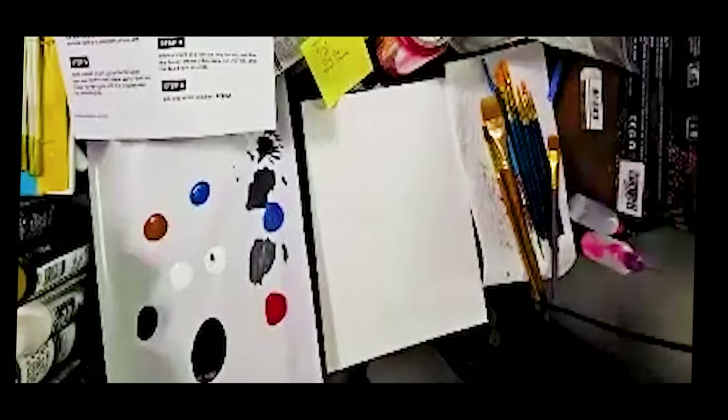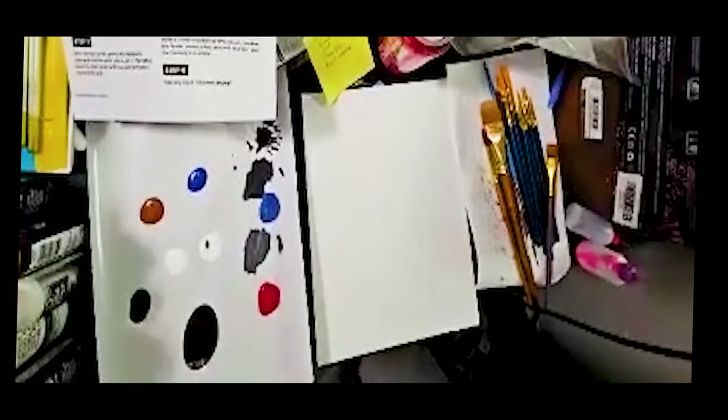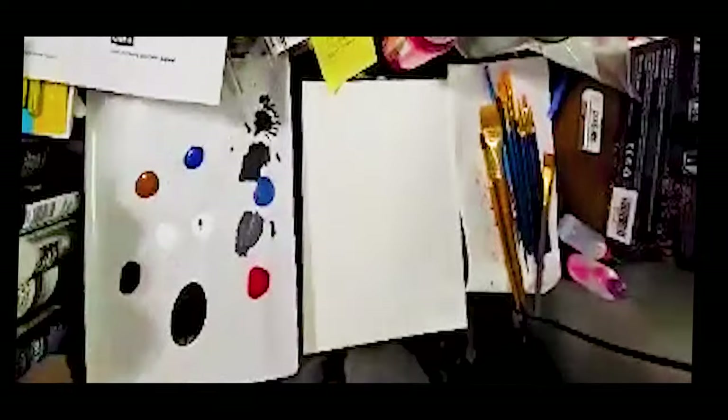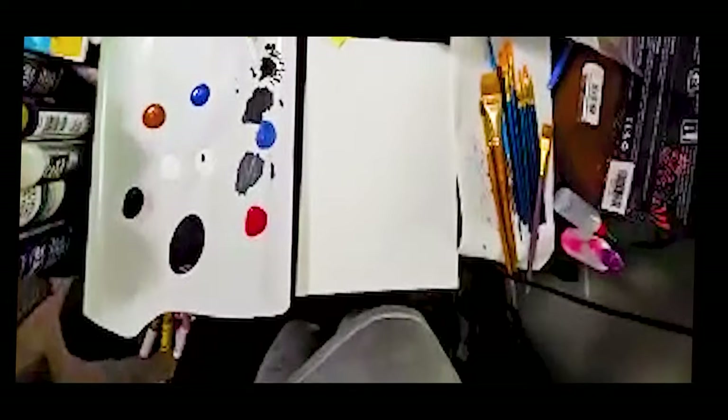Okay, hopefully you guys can hear me. I am here. I don't know if anyone else is, but I am here. Let me know if you can hear me, if you can see the donkey. I will be holding it up to show you guys what I'm doing and stuff.